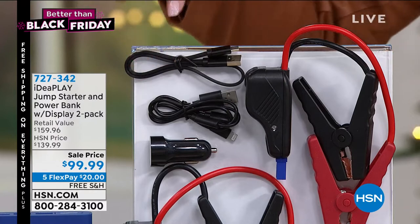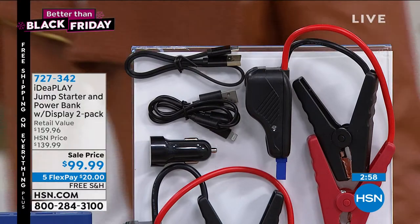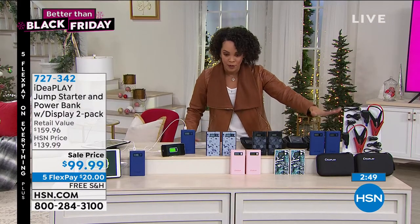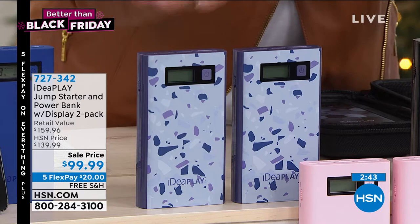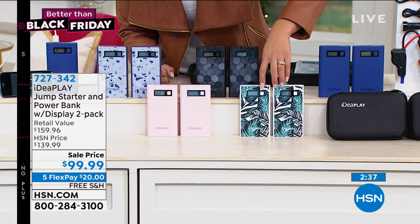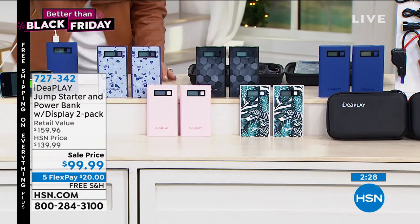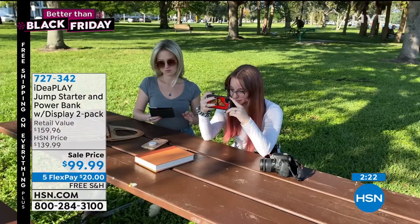So if your car happens to die on you, you still have juice — you can charge it in your car. 727-342 is the item number. The color choices you have — you can choose from Blue, Black Geo, and Terrazzo at the top. At the bottom, there's Leaves and Pink as well. It has a screen that's going to tell you how much juice you have. You can also charge two devices at once with this. This is a genius idea — you won't have to worry about your phone or electronics dying.